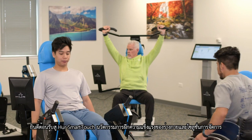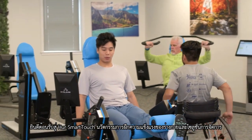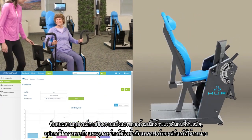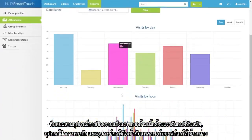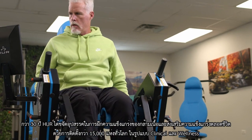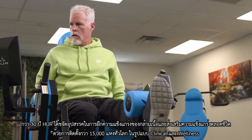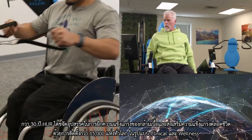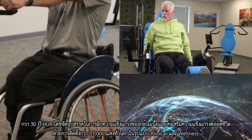Welcome to Her Smart Touch, an innovative strength training and management solution that combines elegant pneumatic strength, balance, and cardio equipment with an easy-to-use software platform. For over 30 years, Her has been removing strength training obstacles and promoting lifelong strength with over 15,000 global installations across clinical and wellness models.